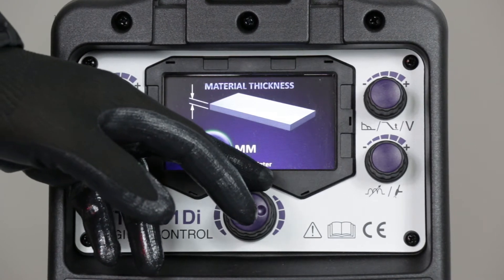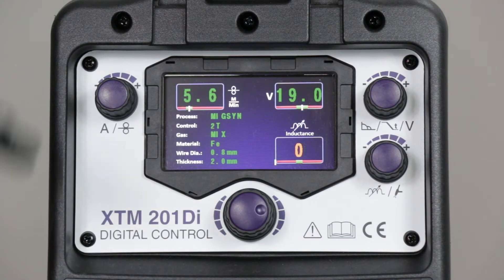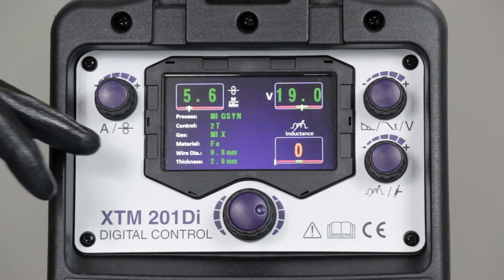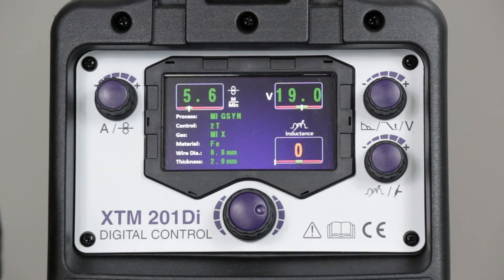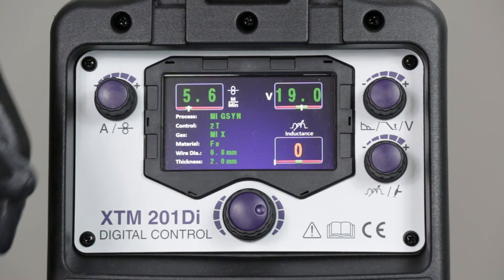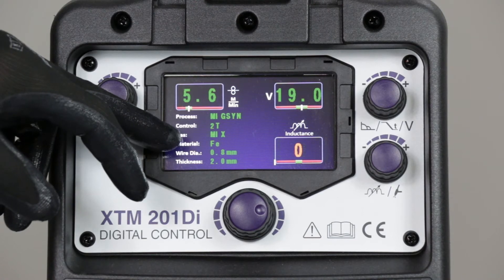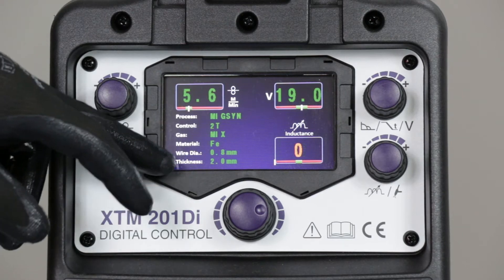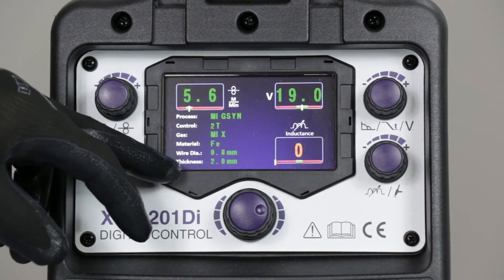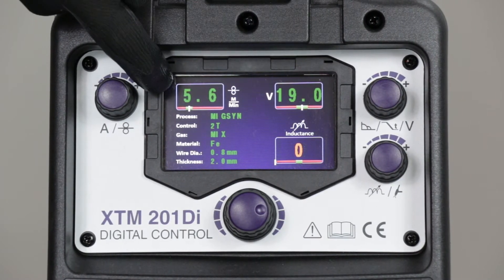Now we're on the material thickness selection — let's go with two millimeter thick material and select. I'm now at the welding screen. Down here on the left-hand side is a list of the parameters I've selected as we've gone through the menu: MIG synergic, 2T trigger, mixed gas, steel weld material, 0.8 wire diameter, and a welding thickness of two millimeters.